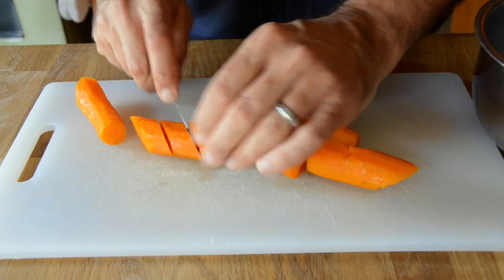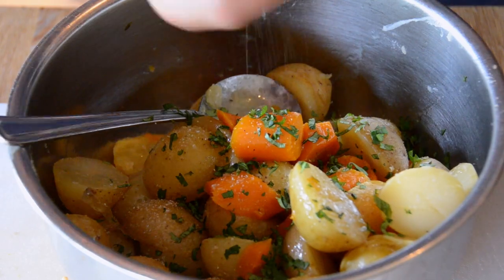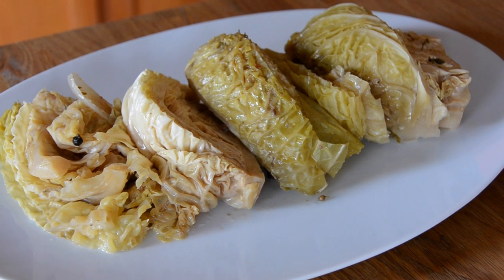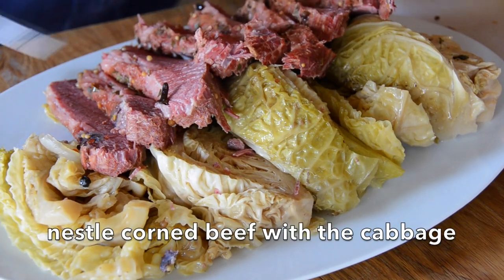Let's prepare the vegetables. We're going to chop up the carrots and potatoes with a little bit of butter, salt and pepper, and a sprinkling of cilantro. Vegetables go into the side dish. Savoy cabbage displayed on a nice oval platter. Then we take our corned beef — look as you slice into it, it's very juicy, very tender. I'll nestle the sliced corned beef up against the cabbage.